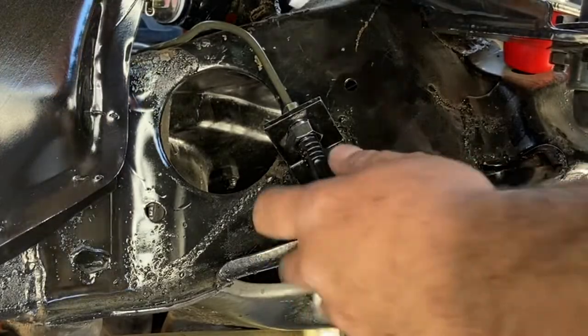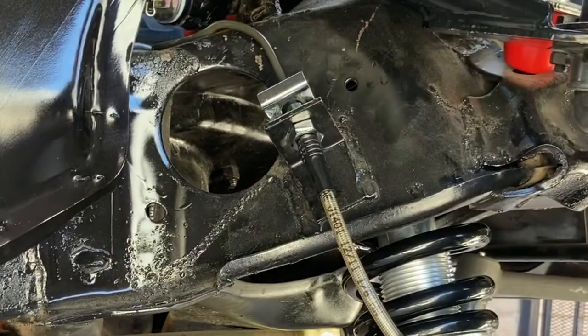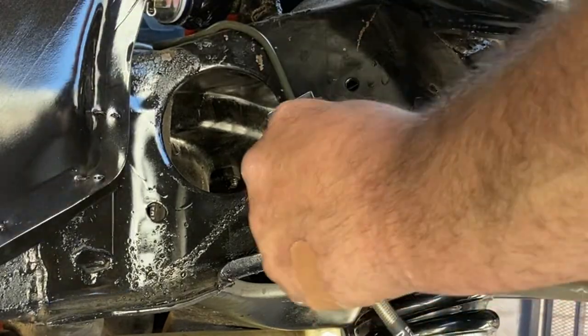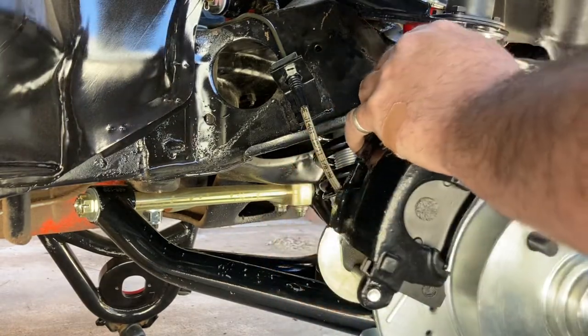Put our new clip in here to hold it up. This is secure — let me test and make sure nothing hits here.